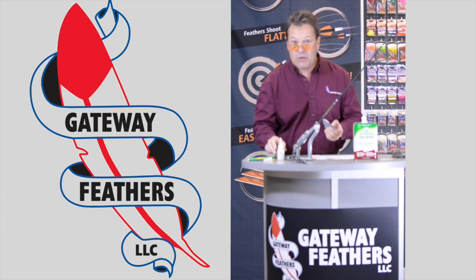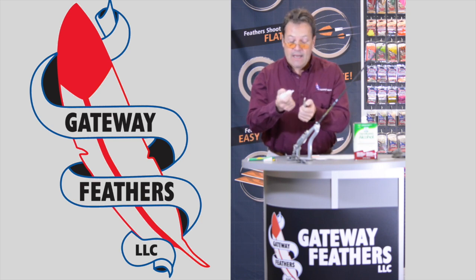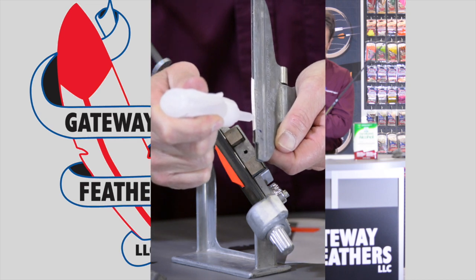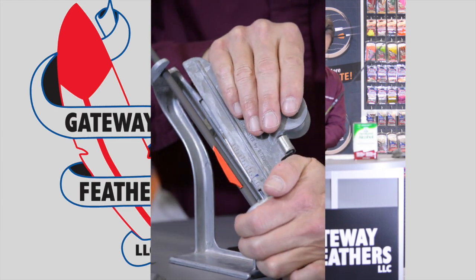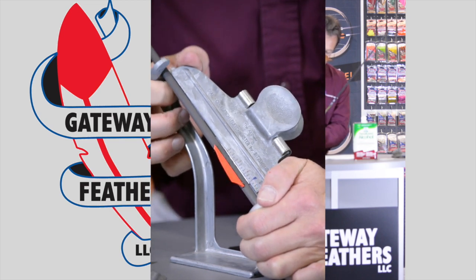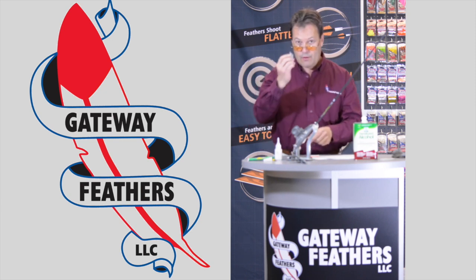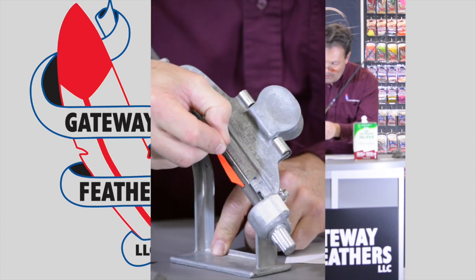I'll adjust it because I'm a little bit of a perfectionist. Again, a thin bead down the center. Take it, slide it in — back end down first — and then take your flat edge.